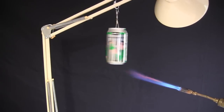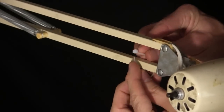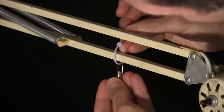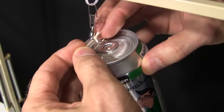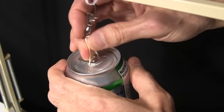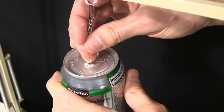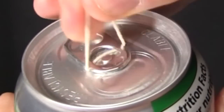Next we need to suspend it somehow so that it can rotate. To do that I get out this lamp and put a tie strap on it, then a fishing swivel, and finally a loop of string. I put that loop under the tab of the can, but make sure to not open the can in any way. The only holes should be the ones that I made in the side. Make sure the loop crosses the circle in the tab, since that's at the center.